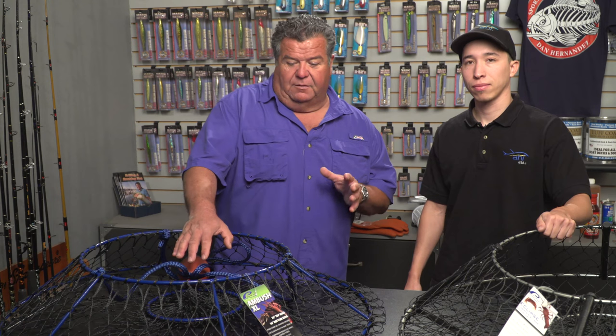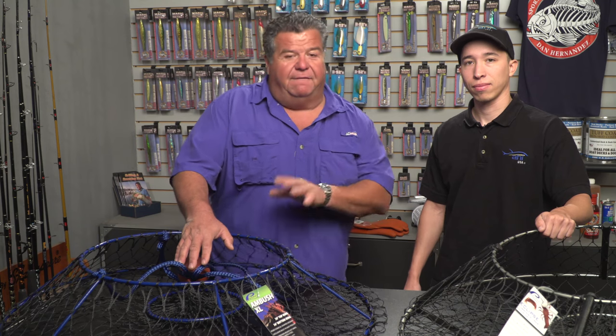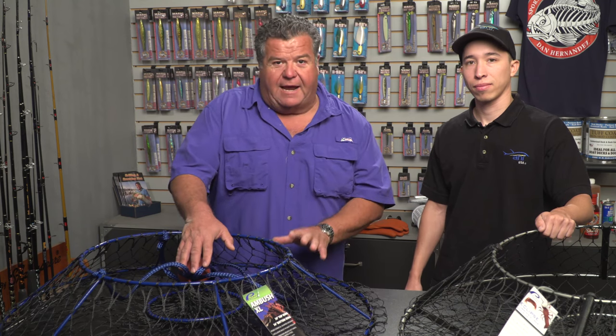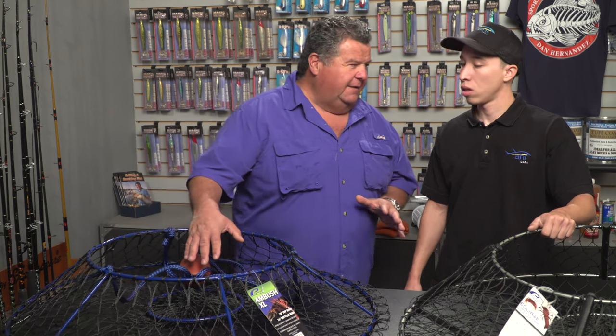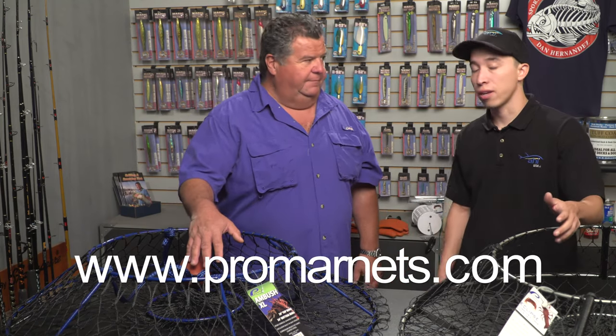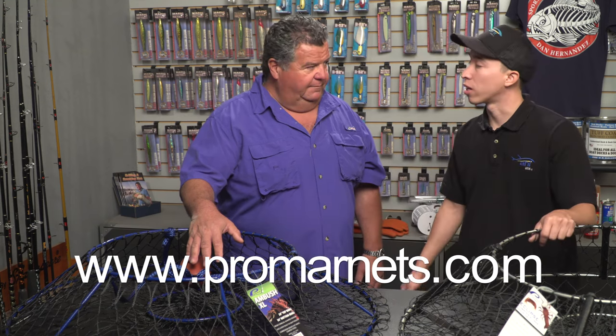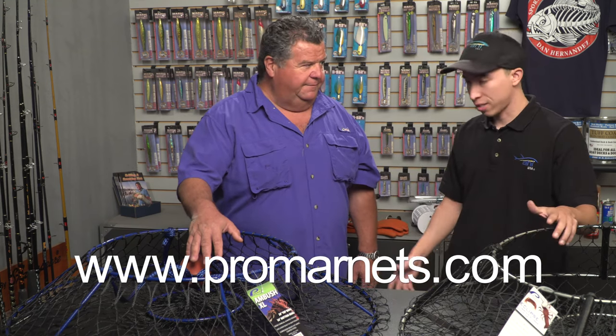We'll be talking about other accessories you need to be successful at hoop net fishing for lobsters in future video blogs. If you want more information about these hoop nets, all the stores have them — Turner's Outdoorsman has them, and some of your local stores will have them too. You can also go to promarnets.com, and they're on Facebook and Instagram, always posting photos and videos on how to rig up the different gear.